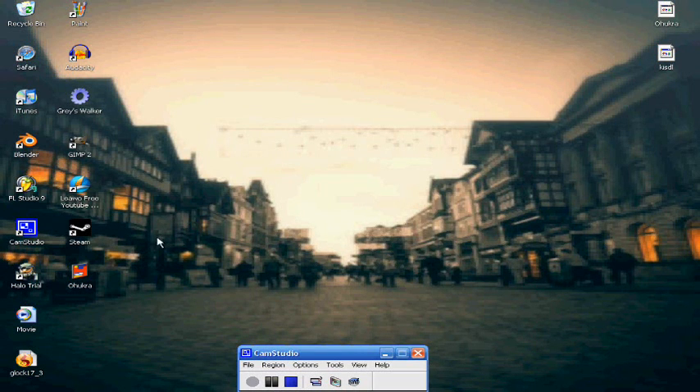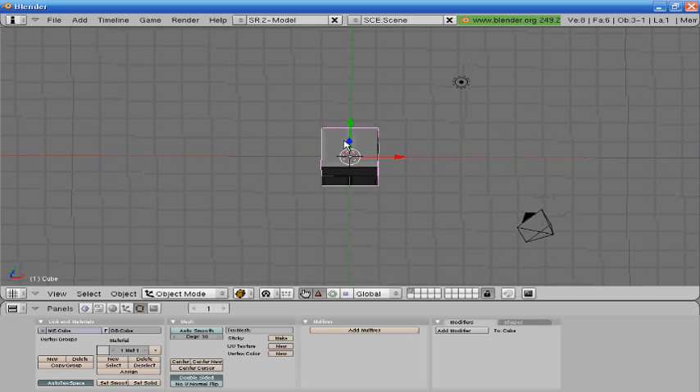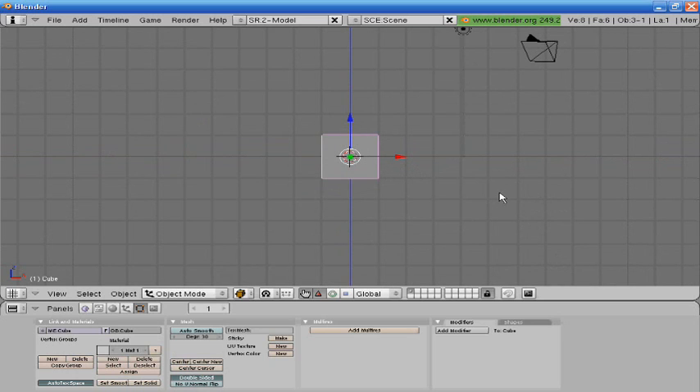Hey guys, this is Blender Helix Alpha. This is part one of the quest for a realistic blender pistol. We are going to model the pistol — the actual pistol today — and later on we're gonna see what we can do to make it look just absolutely realistic.